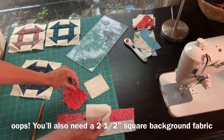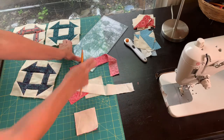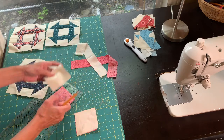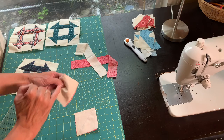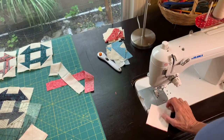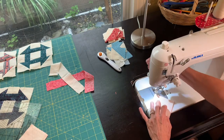Take your three-inch squares and put your background fabric on the right side of your focus fabric. Then use a pencil and a ruler to draw a pencil line right through the center. I'll do the same on the other square. We will sew right along that line — put the sewing machine foot right next to that drawn line.